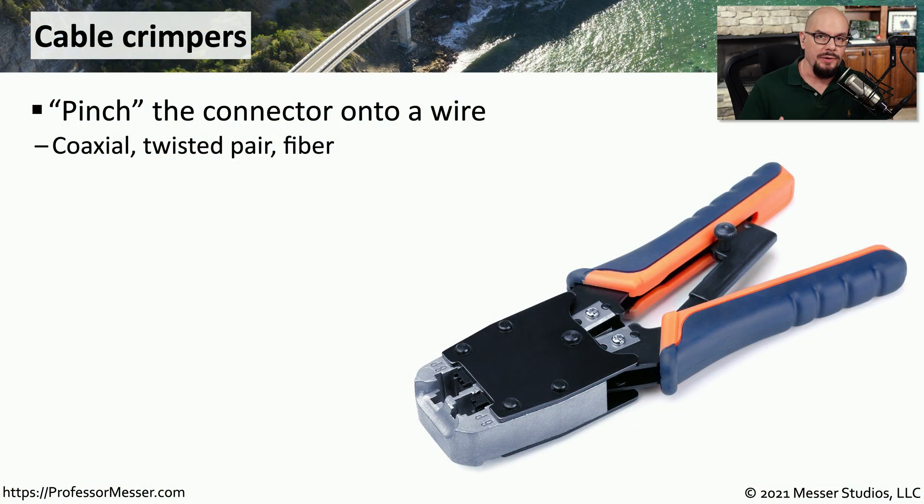If you're going to be working on an ethernet network, then you need to have a good set of crimpers in your toolbox. Crimpers provide the tool that will allow you to fasten an RJ45 connector onto the end of an ethernet cable. There are also crimpers available for fiber, coax connections, and other types of media as well, but we most commonly see this used in untwisted pair cabling.